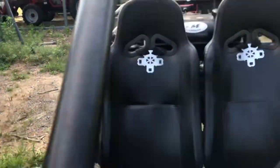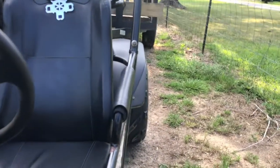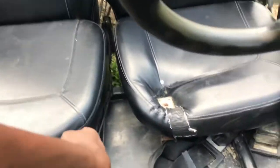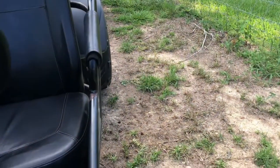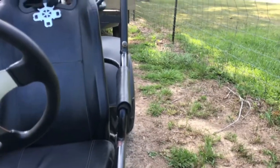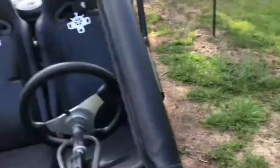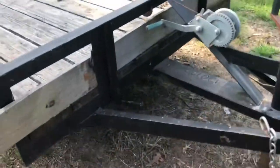It's moving! We just moved it! All right, in reverse now. Yeah, it'll do it. I'm not gonna drive it too far, you know.